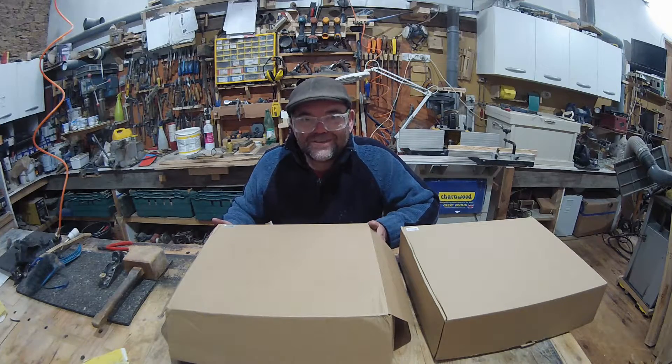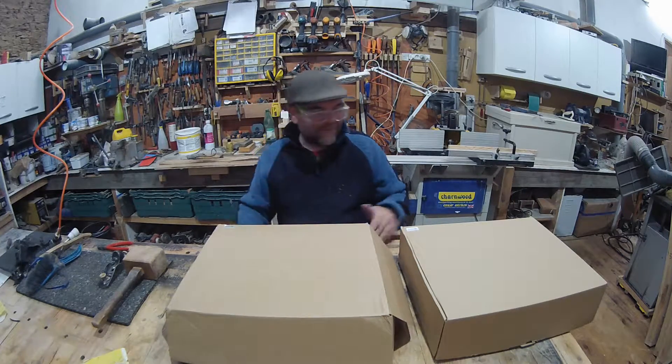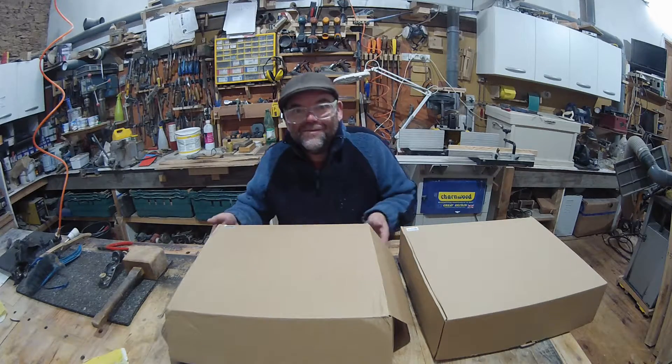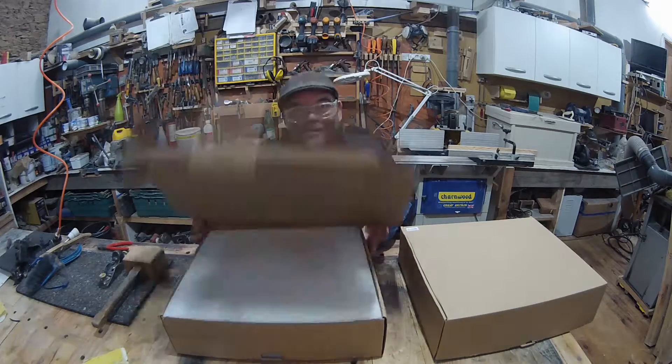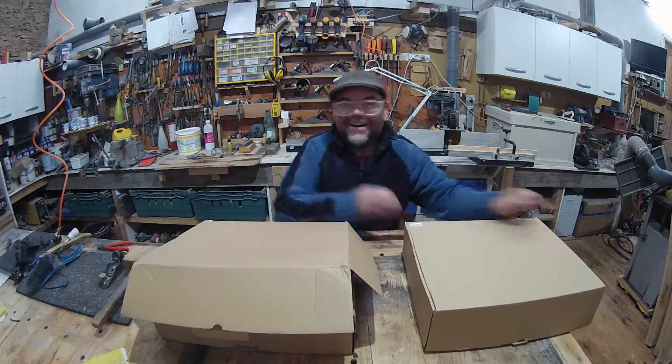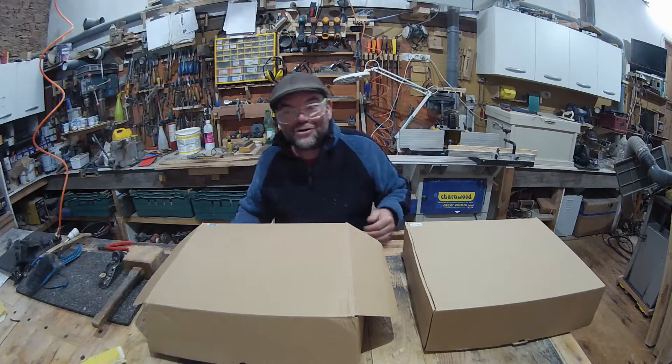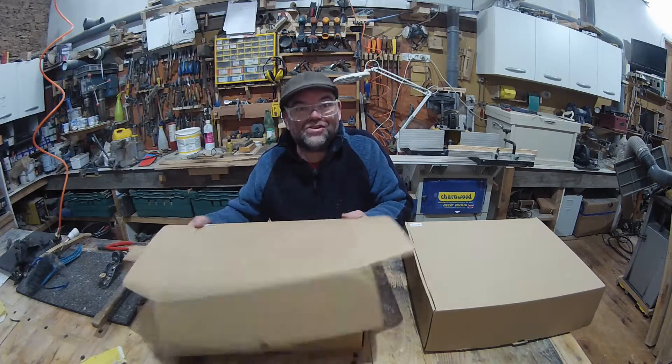Hi there YouTubers, today I'm doing something a bit different. I'm going to do one of those very boring box opening videos. Yes, an unboxing video — it's actually quite useful for you to see what's inside the box.